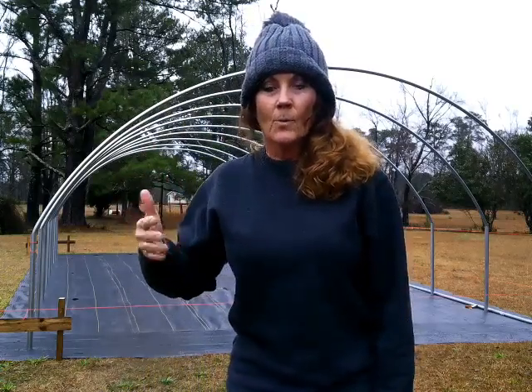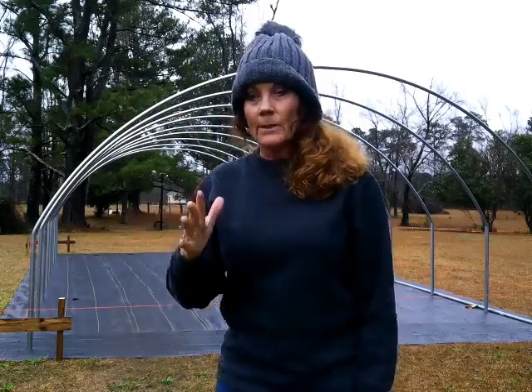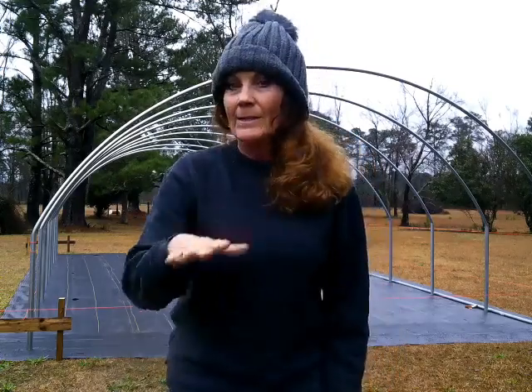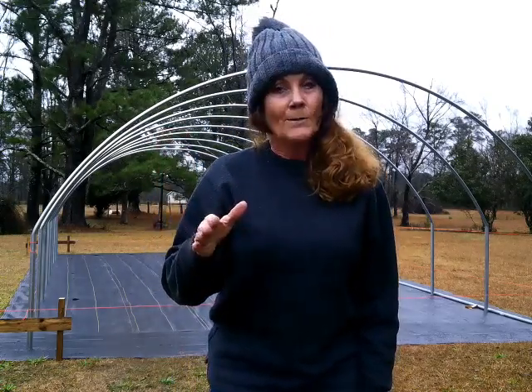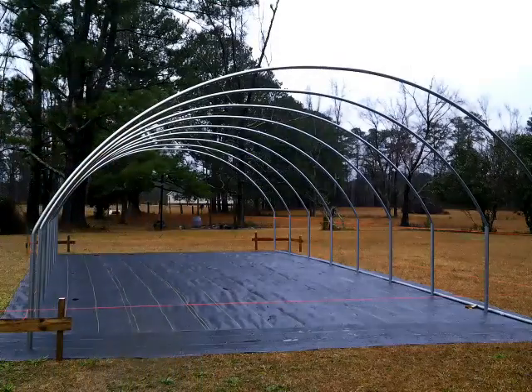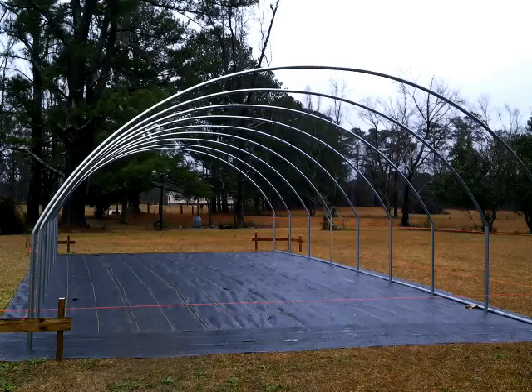In part one we saw the squaring that was preparing for this greenhouse to go up. I am so impressed with his work because he really took his time, he's walking in integrity, he's doing it with excellence. That's how I operate — anything I do I try to give my very best, as unto the Lord.